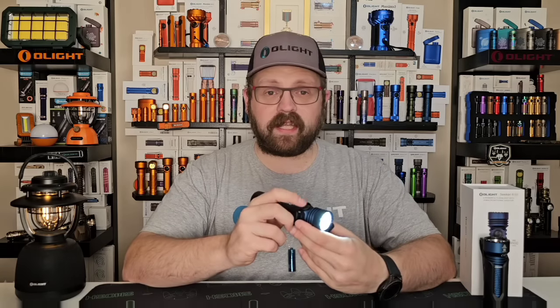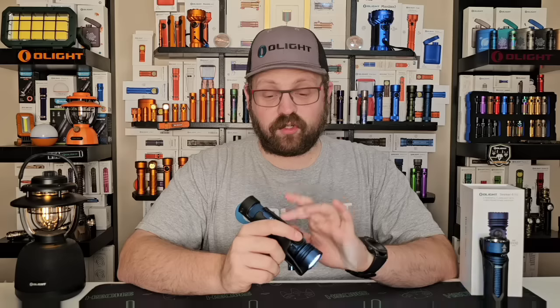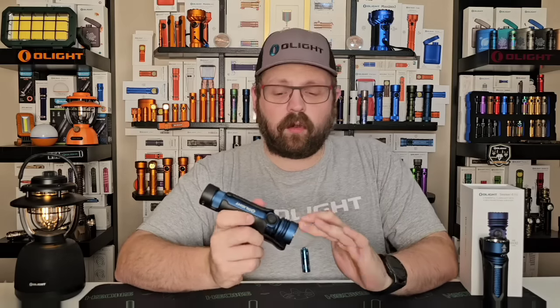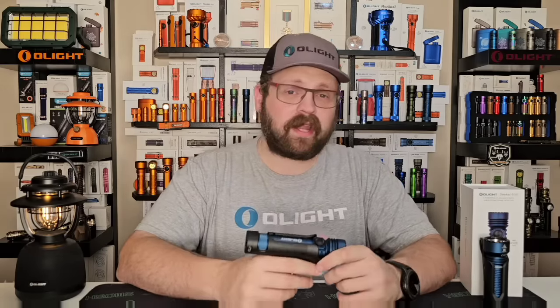That thermal protection is also integrated into the holster: anytime the light is inside, output is capped at 600 lumens, which prevents you from melting the holster or a jacket draped over it if the light activates accidentally. A happy side effect is that strobe mode is also limited to 600 lumens in the holster, making the Seeker 4 Pro the only Seeker that does two different brightness settings on strobe mode.